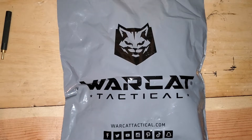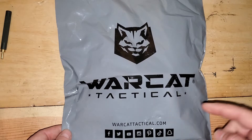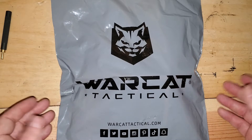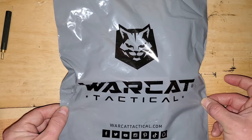What's up YouTube? Murphy Farms Training here. Got an advertisement from Alien Gear about their new line called War Cat Tactical. I'd been thinking about buying an appendix holster recently anyway, so I thought I'd give it a try. It's a very reasonably priced appendix holster — 18 bucks plus shipping.